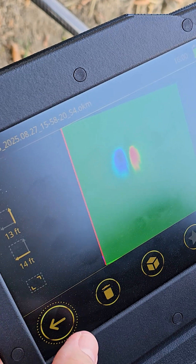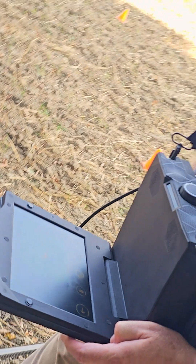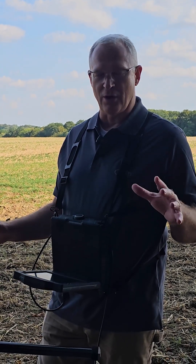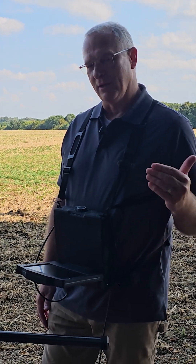So we were successful in finding the target that was on the edge of our previous scan field. We found it, we've got really good margins. Now, to make sure that this is a target that's not moving, we're going to do another scan. So let's do that.